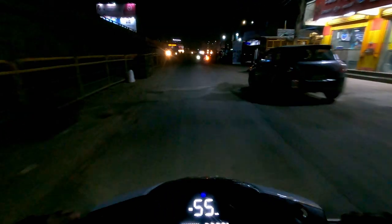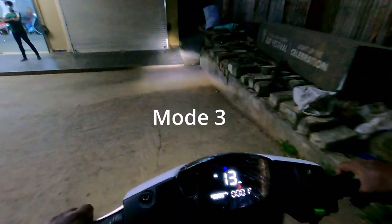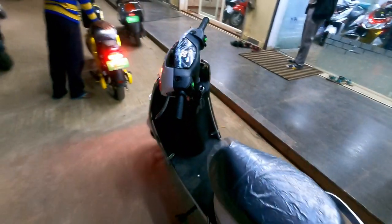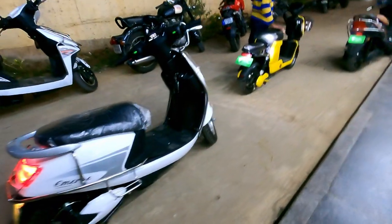The only difference is the display. Loading capacity is 180 kg — two people can ride peacefully. Let's see Mode 3. Anyone above 16 years can drive this vehicle. I'm pretty much happy with this performance. For a metro city like Bangalore, this is pretty good. Price to performance is really good.